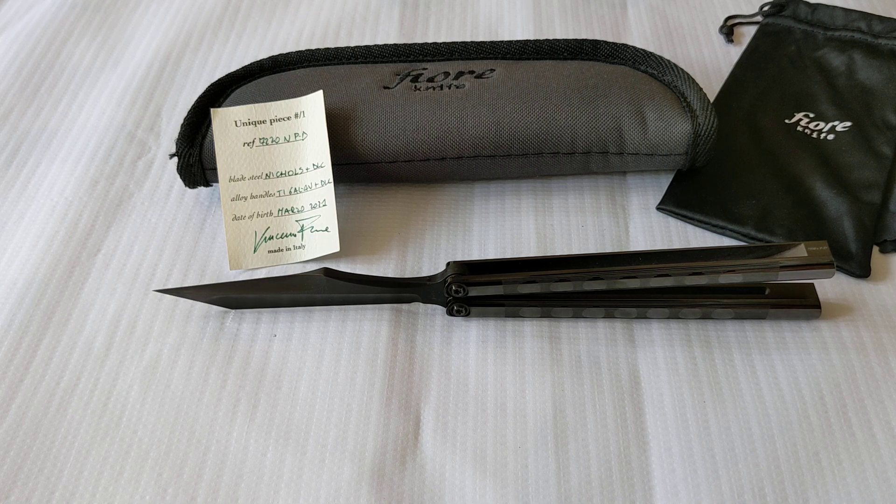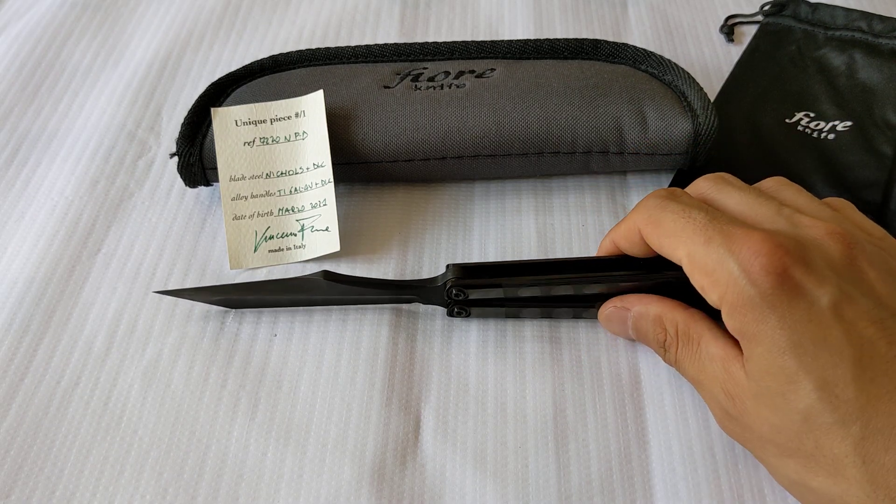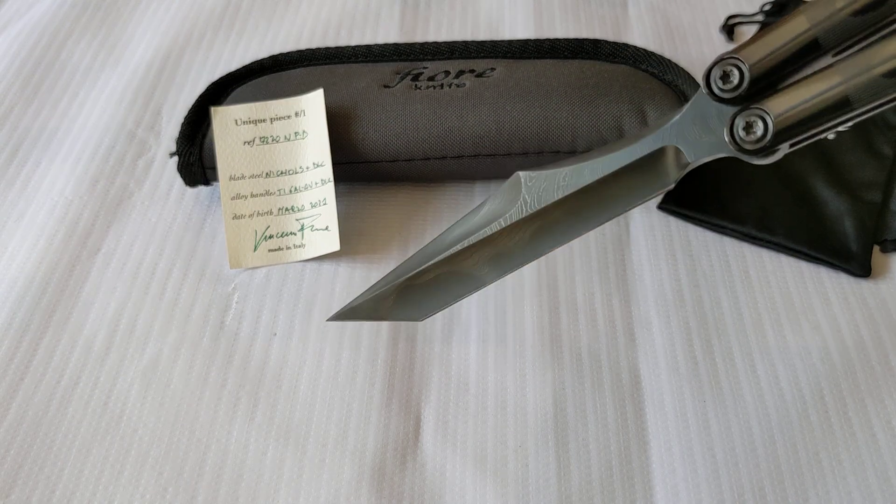All right, YouTube. I'm getting tired of saying this, but they're amazing Bali songs, I have to say. And we have another special one here today. This one is insane. It's a one of one. 7220 NPD is the serial number or the reference number. It's got nickels and DLC blade, and I'm going to try to show this because it's unbelievable.